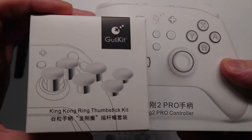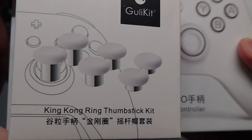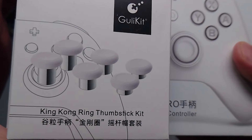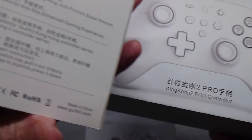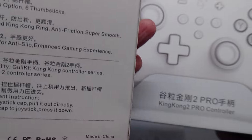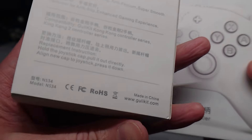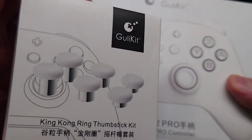You can also get different heights and colors of thumbsticks — similar to the Xbox Elite controller — which snap in rather than connecting magnetically. The button swap is an extra $8 to $10 depending on where you get it, and the thumbsticks are an extra $15.